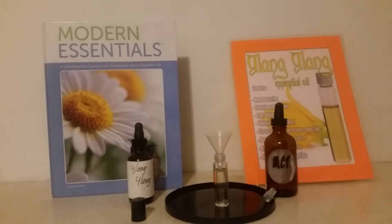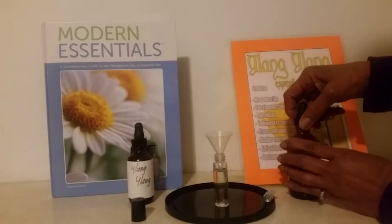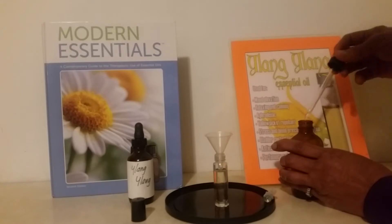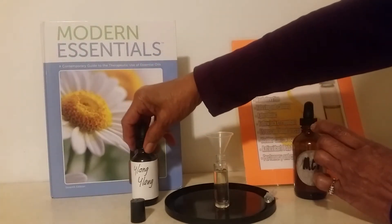Now we are going to make our Ylang Ylang perfume roll-on. As you can see, we already have our MCT put into our roll-on bottle first. We put the MCT in and then we put in the drops of our Ylang Ylang.